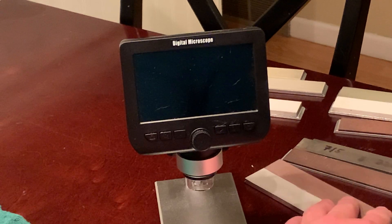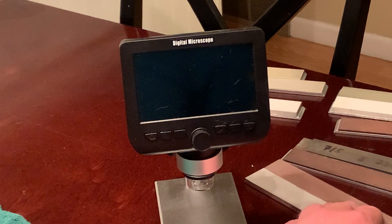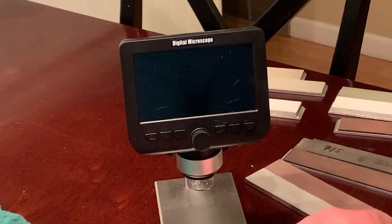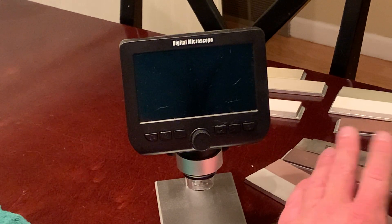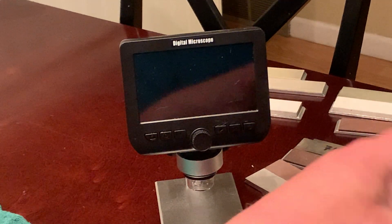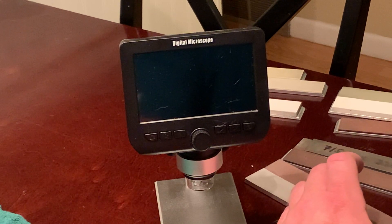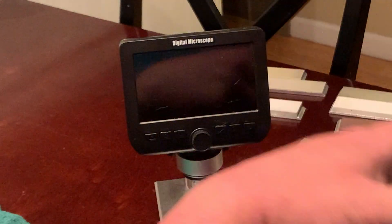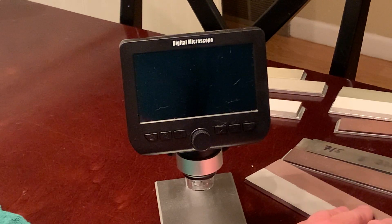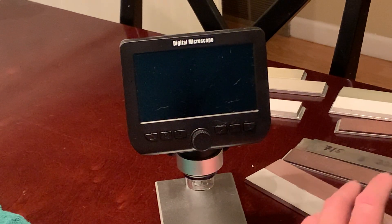Diamond can be obtained in its natural state or manmade, and there are several ways to make it. CBN is only manmade. The reason they use both of those is because of the hardness — they do have a similar crystalline structure. When it comes to grinding versus sharpening, CBN exhibits a higher thermal stability due to its lower tendency to oxidize, and it has greater chemical stability.